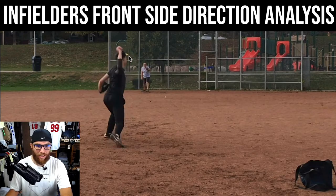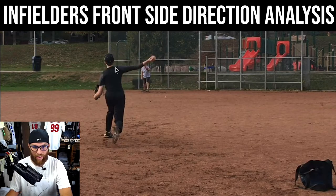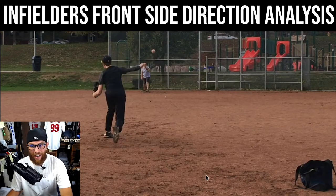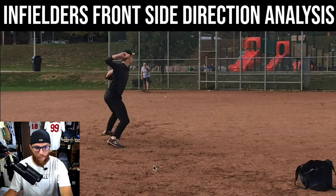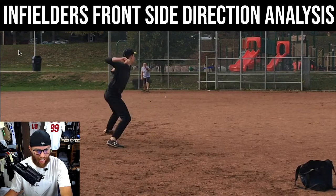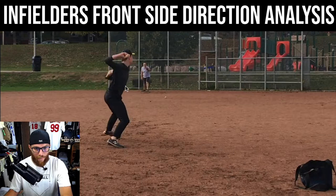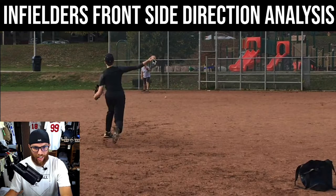So now what happens is you're going to be really inconsistent with this arm action and arm slot. As infielders we need to throw from different arm angles, but a lot of your energy is being pulled in this glove side extension area when our task is here. And I think it's just causing inconsistencies elsewhere.